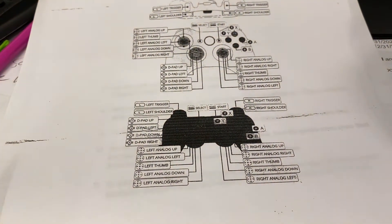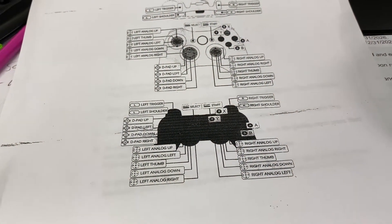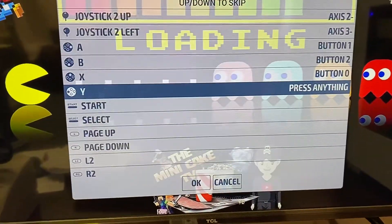And of course you've been using this chart the whole time so you know what all the buttons are — like A, B, X, and Y. So we'll program those in: A, B, X, Y.